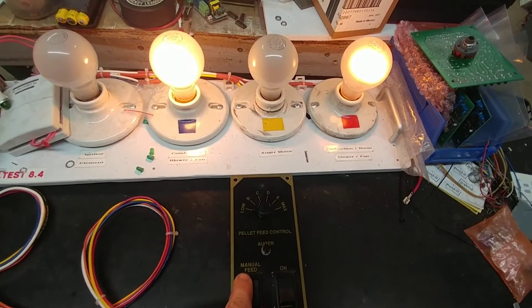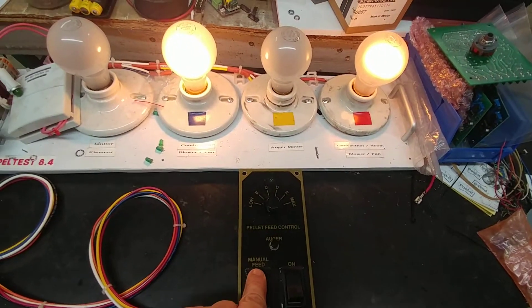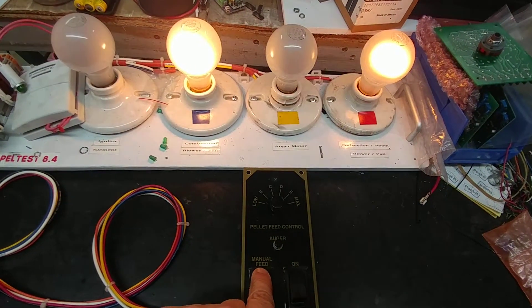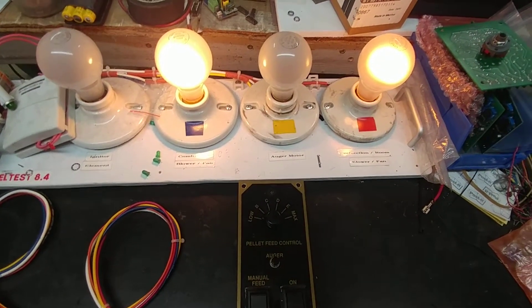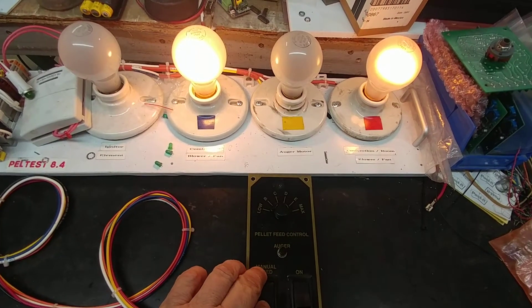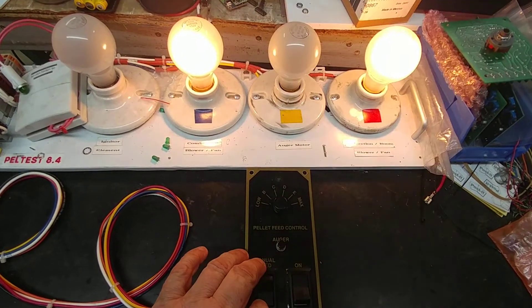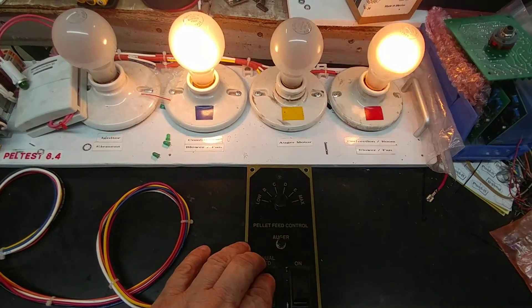One of the tests is: if I press the manual feed, the auger mode should come on, which is indicated by the yellow light. There it is — on and off, on and off — so the auger is functioning in manual mode. I can also turn the fan to maximum by going to high fan, and you can see the red indicator light goes on bright. So that's functioning.